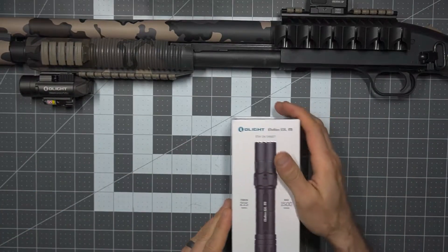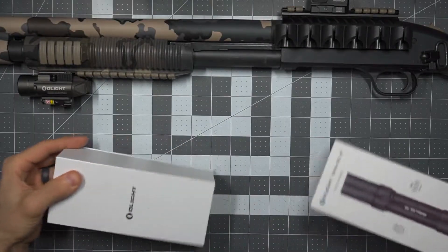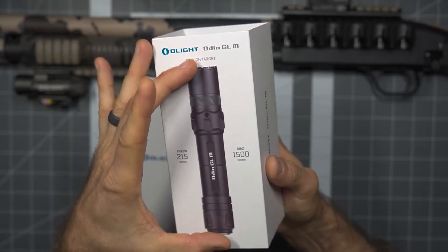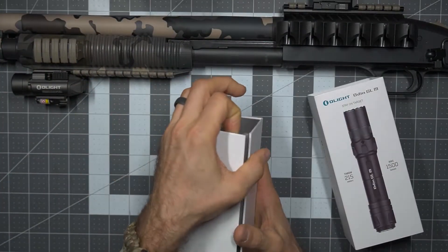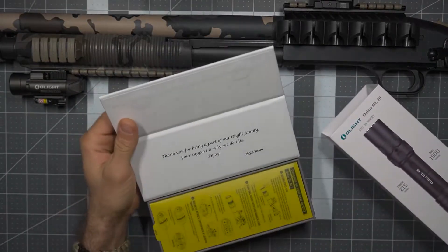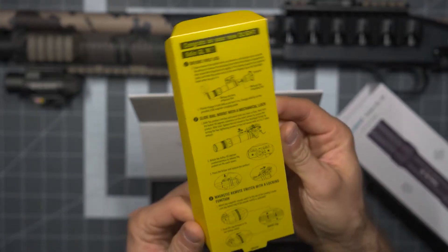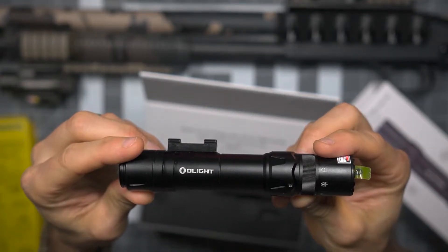The Odin GLM — Olight does a very nice job with their packaging. One thing I've said a number of times: the actual size of the product on the outside of the box is the exact size of the product once you get your hands on it, which is kind of neat. They always do a nice job — a little bit of a magnetic enclosure here, pretty standard Olight packaging. Getting into it here, basic instructions and your before-first-use info, then removing the light itself.